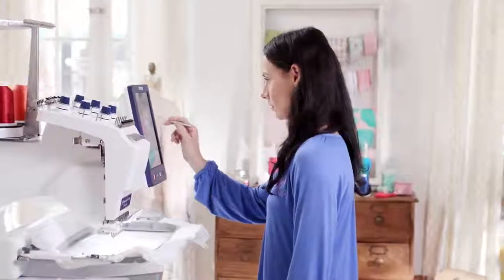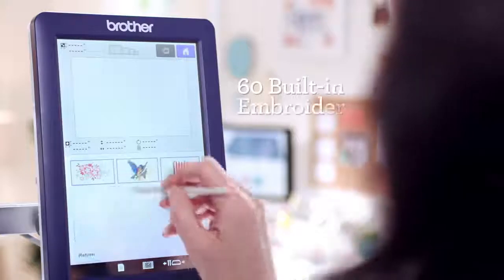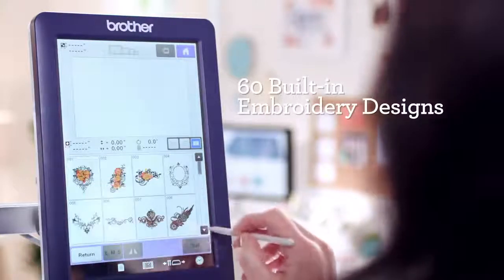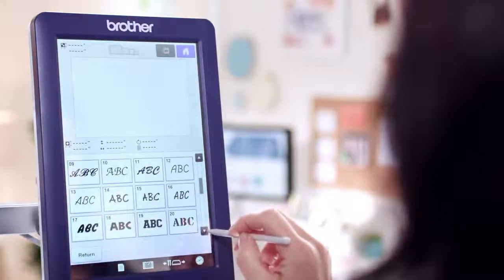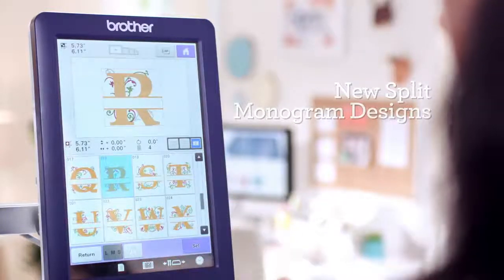And if that isn't enough to get your creativity flowing, the Entrepreneur 6 Plus has plenty of inspiration built right in — including 60 embroidery designs, 37 embroidery fonts, and 12 monogram fonts, including new split monogram designs.